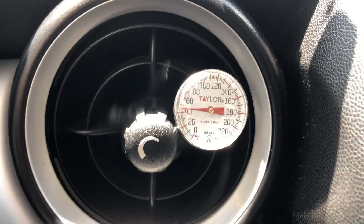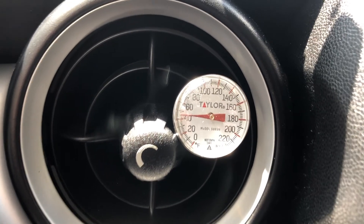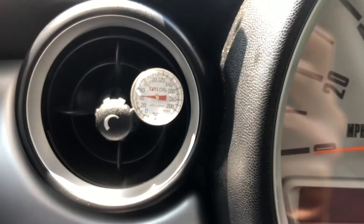Now you can check the ventilation temperature. It's way below 50 degrees Fahrenheit, which is pretty good. It's cool — so nice. Enjoy the AC!